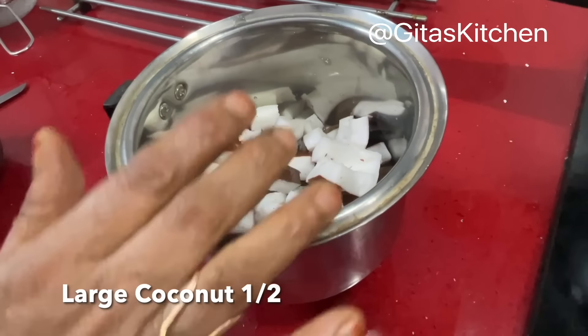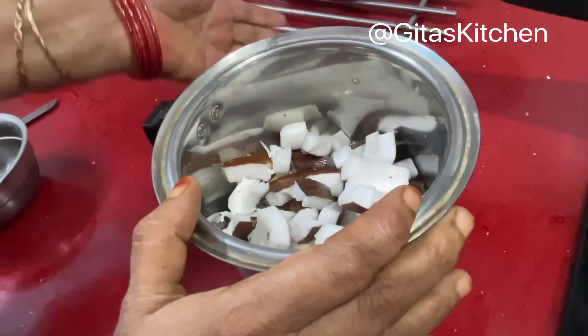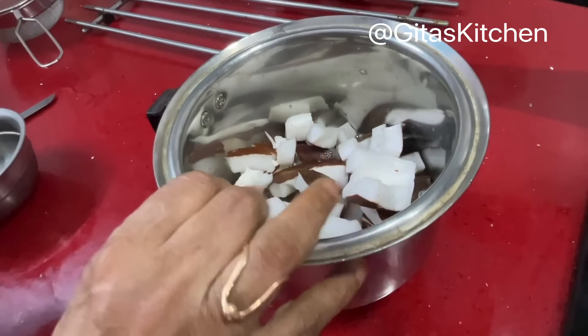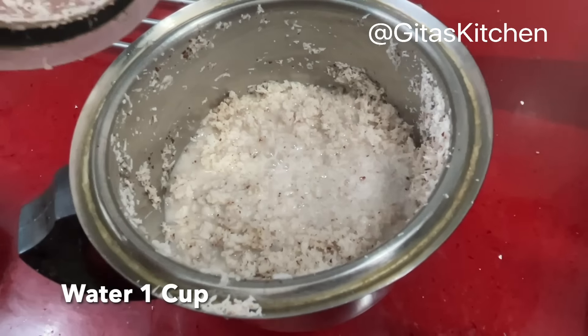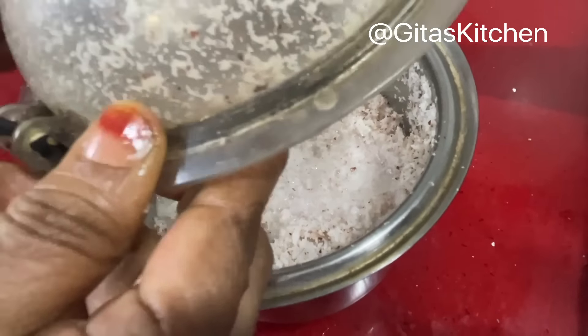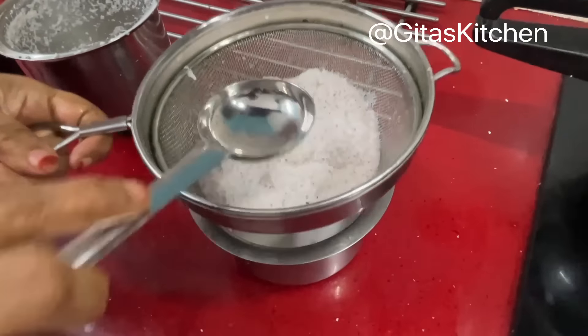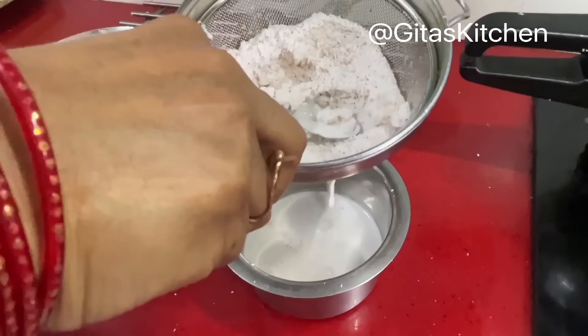Meanwhile we will make some coconut milk for the Payasam. This is half a large coconut — I have just cut it into bits. First we will run it dry so that we get a grating. Then add water and make it into a paste so we can extract the milk. If you just pulse it 2 or 3 times, you will get lovely coconut grating. Now add a cup of water and blend it once again so we can extract the coconut milk.